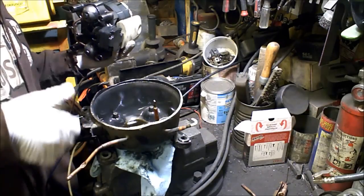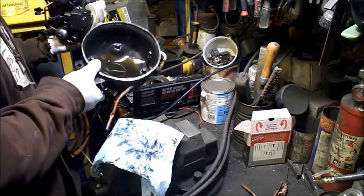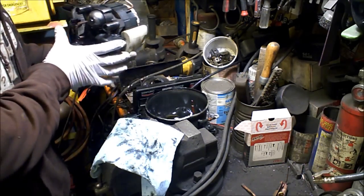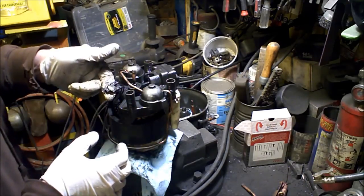That doesn't have very much oil in it — might be why it went bad. Not much oil in there. Put some down. There's the electrical connection right there.